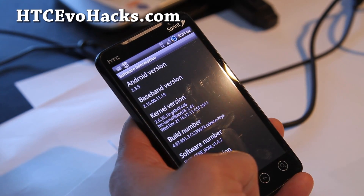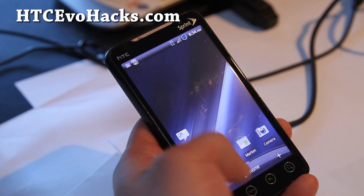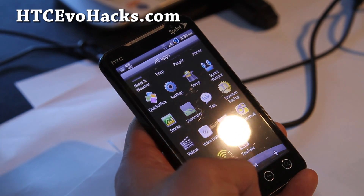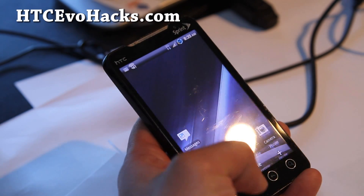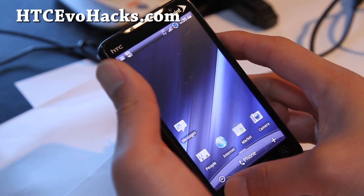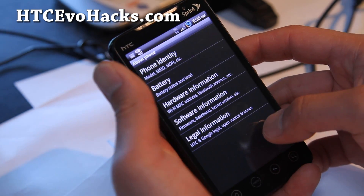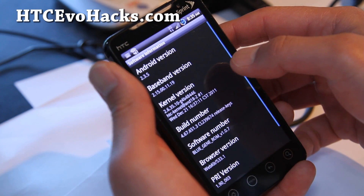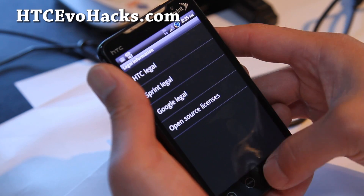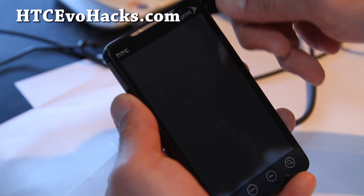What I really like about this ROM is very good performance, very good battery life, and also Wi-Fi tethering works using the Wi-Fi tether app. It works just fine, and I like it because it's simple. Even though it's Android 2.3.5 and Sense — is it Sense 3.0 or 2.5? I believe it's Sense — well, it's Sense 2.5 obviously.